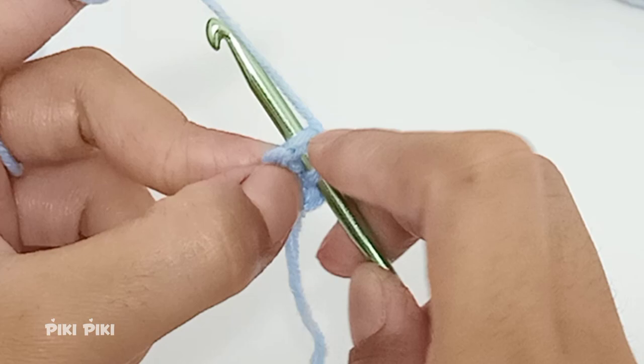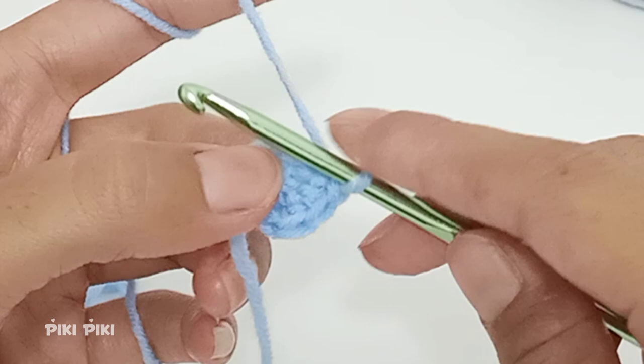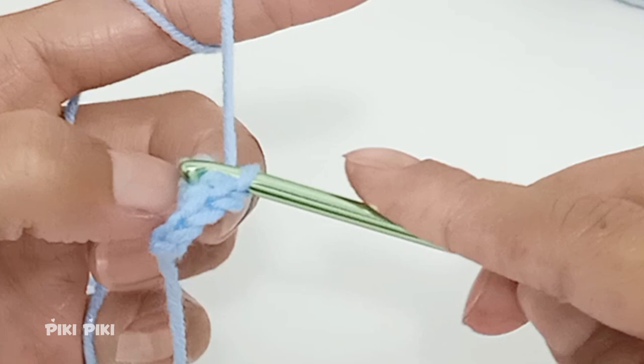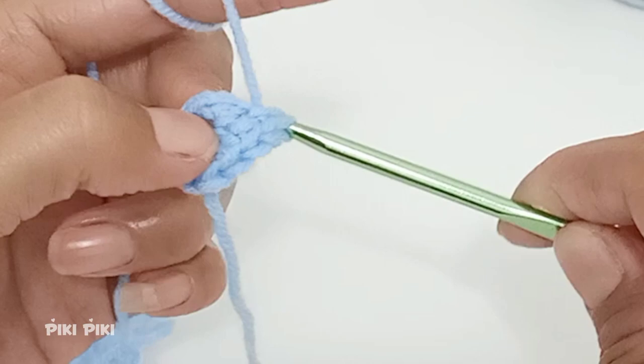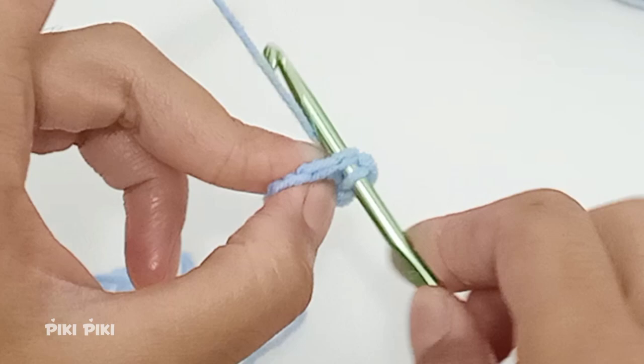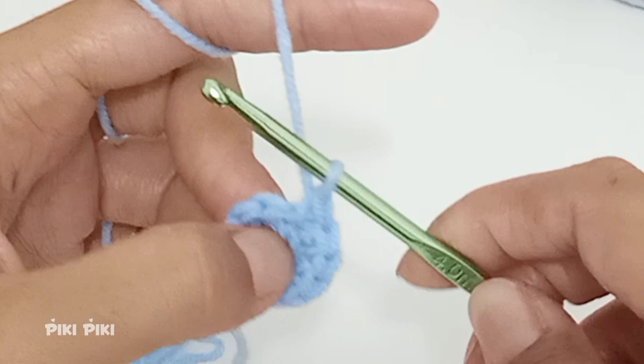Into the second stitch insert the hook, pull up a loop, yarn over and pull through both loops. Into the third stitch place a single crochet, into the fourth place two single crochets. Repeat this pattern — two single crochets into every stitch — for the remaining stitches. By the end of row two you will have 12 stitches.